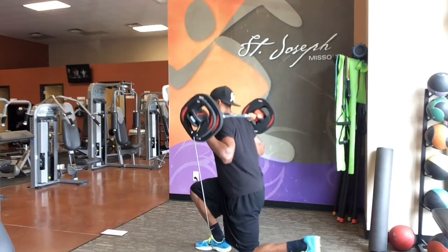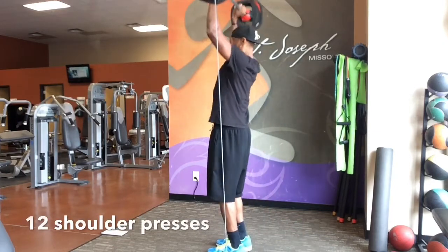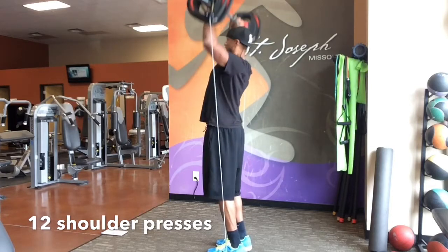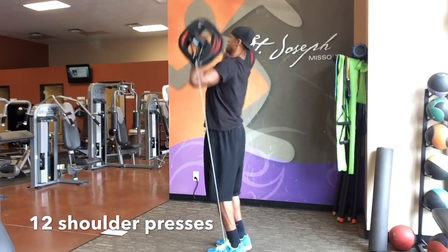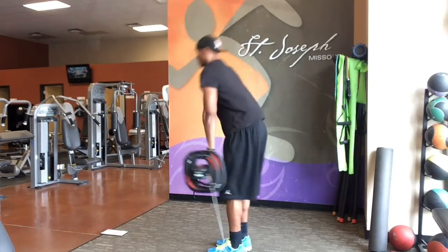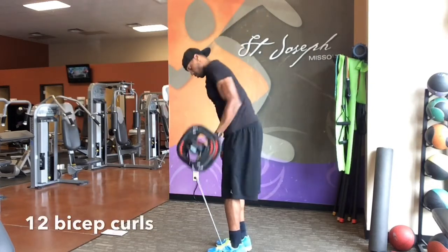It makes the shoulder presses more difficult. The clean and press at the end is pretty difficult. But also you have to think that we have this barbell in our hands for four to five minutes. So for that entire time, that resistance band is tugging on you and it's pulling that barbell down, which makes it very difficult to hold on to for that length of time.